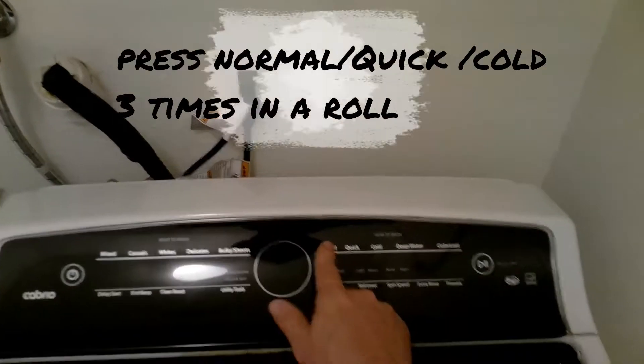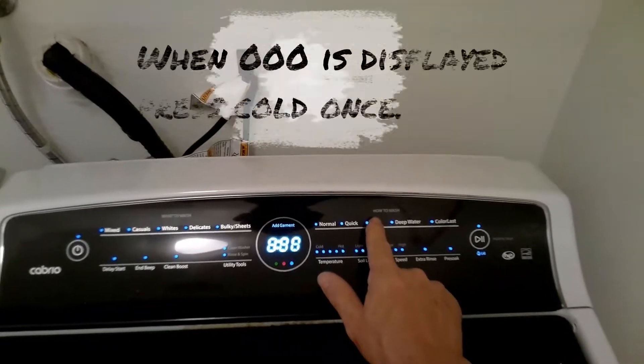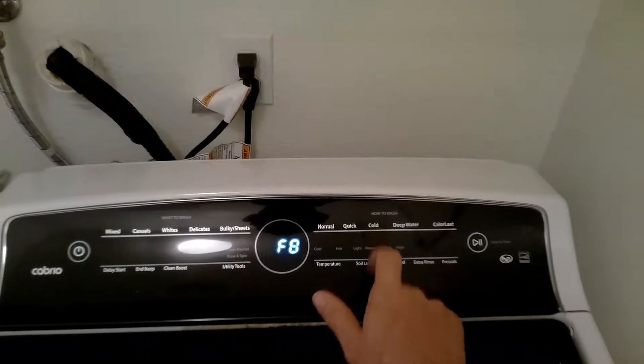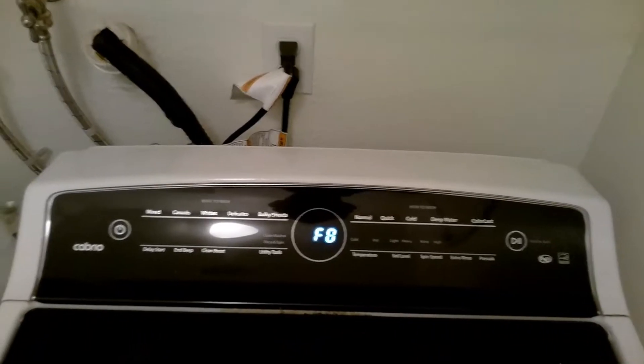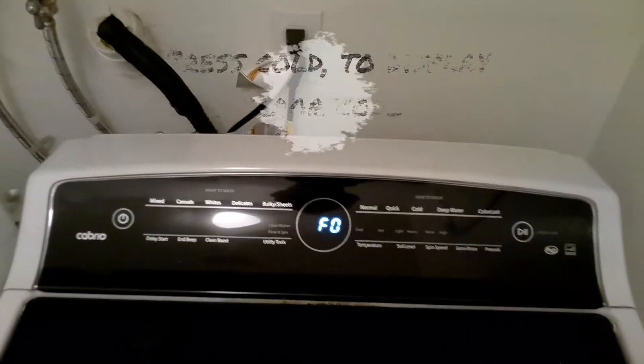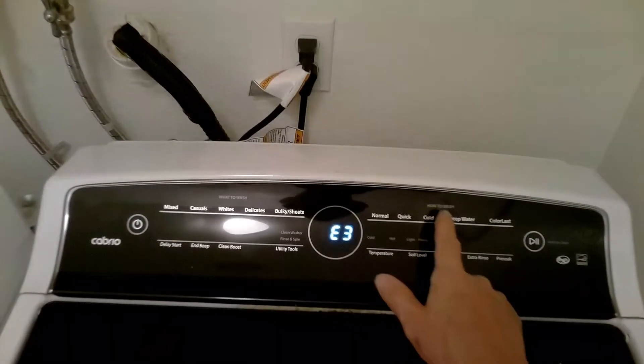The first thing you want to do is press the Normal Quick button three times in a row, then press the Code button once to activate and pull up any and all stored error codes. To display the next error code, just hit the Code button and keep pressing it to display all stored error codes.